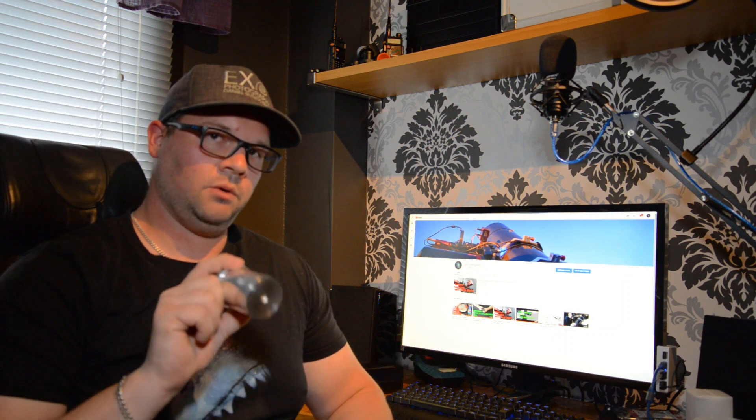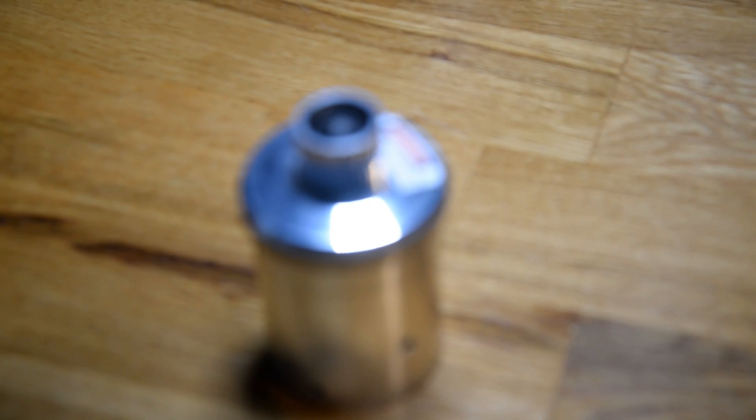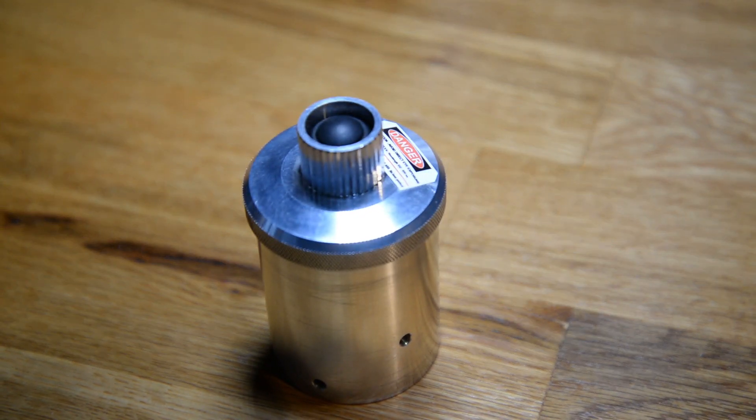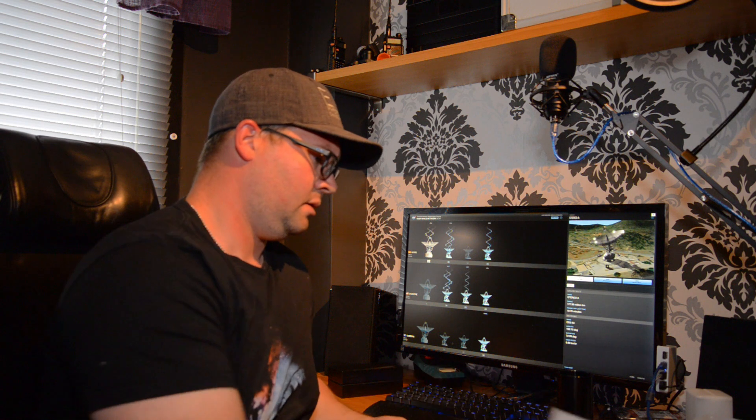This laser collimator is probably very good for slower Newtonians, maybe f/5 or slower, and for visual astronomy. But for me it's going back into the box. I moved on to the Howie Glatter laser, which I also have a video on. The build quality is very good — it's made entirely out of aluminum and consists of a regular laser inside.